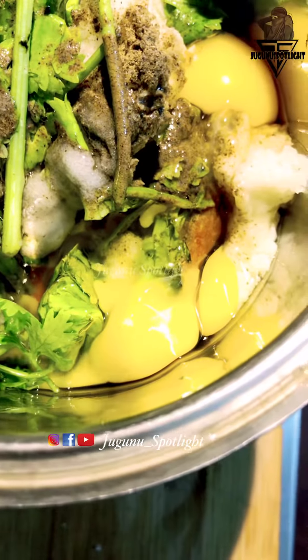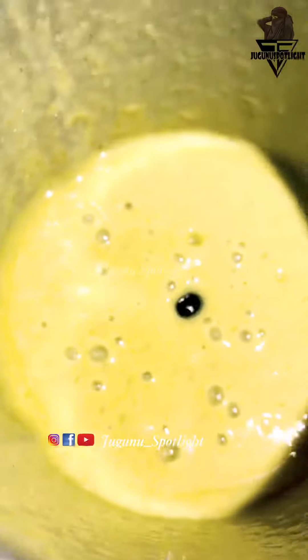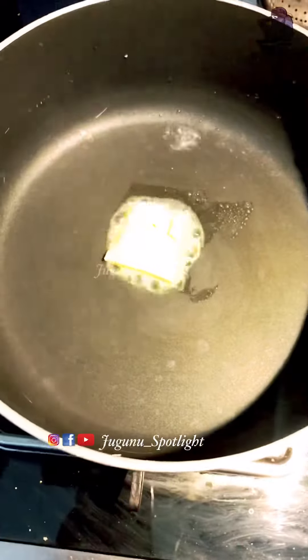Add it in the same way and put it in paste.